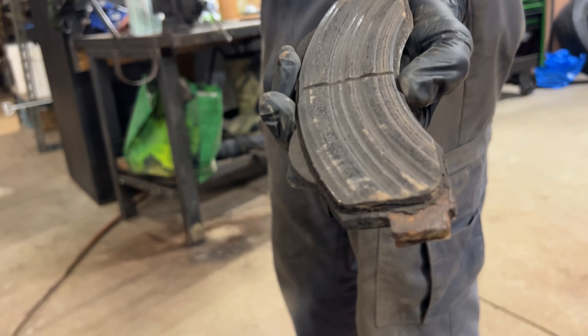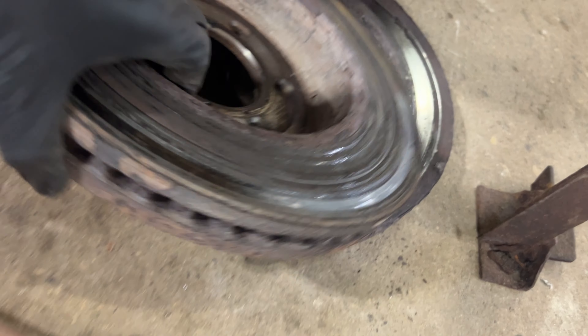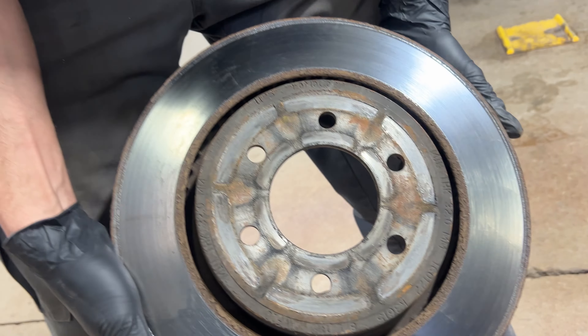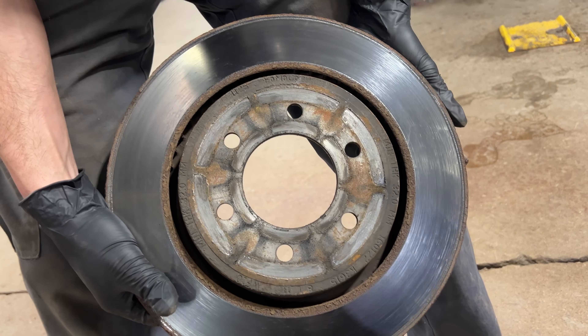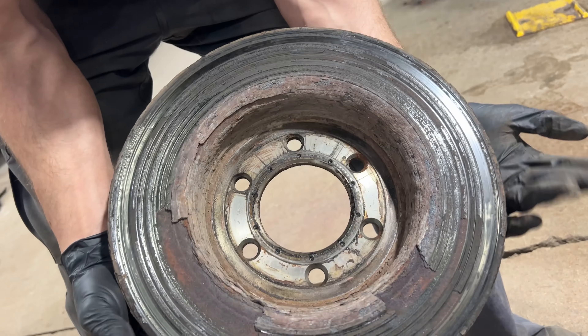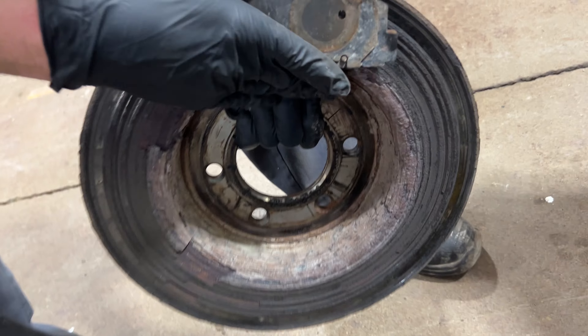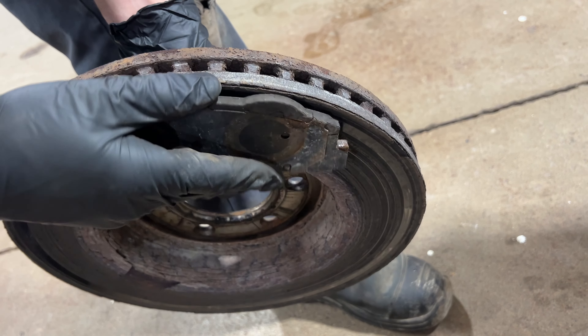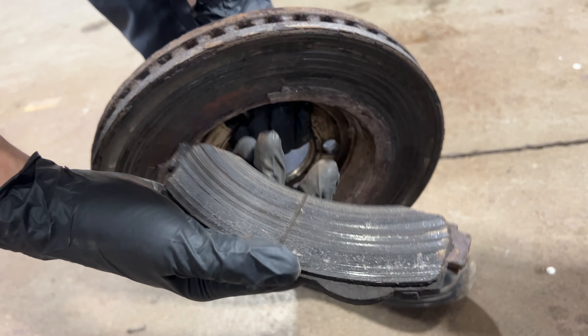The rust built up so bad on the back side of the rotor — the rotor looked pretty good on the front side besides the rust ridge on the outside, so the customer thought they looked decent. But really on the back side they're completely trash and you can't see it because the backing plate's in the way. The rust builds up, the brake pads are seized so bad they couldn't clean the rust off, it just keeps building up and eventually just chews the pad up.